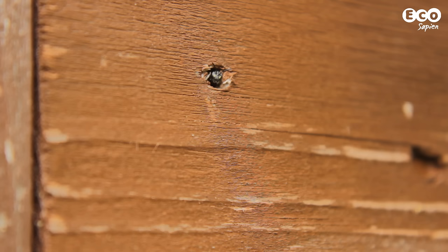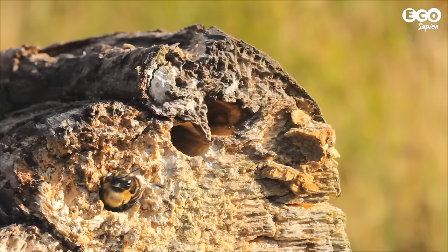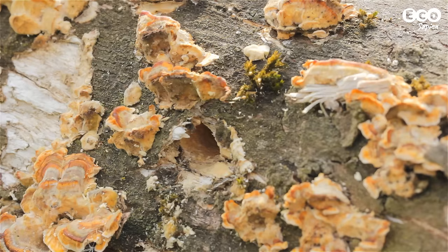Most solitary bees construct nests in hollow stems or cavities. However, habitat destruction has led to a shortage of these nest sites in the UK. So today we're going to give solitary bees a helping hand by showing you how to make an artificial nest site.